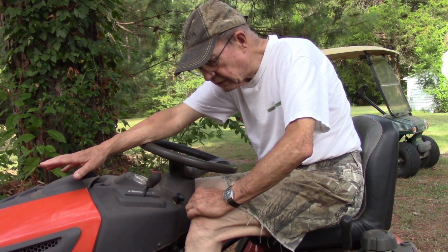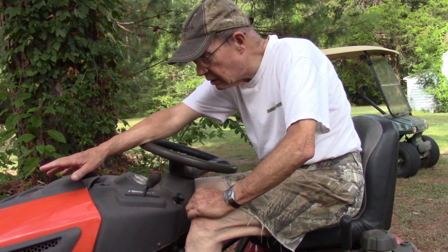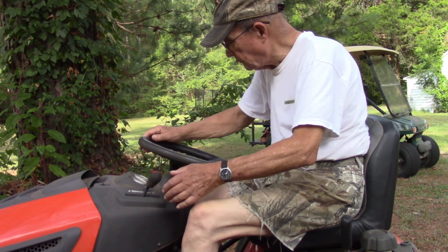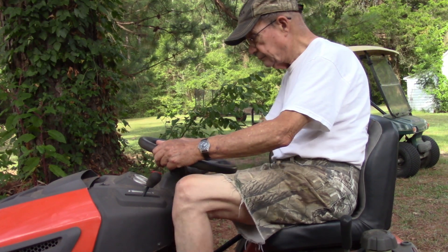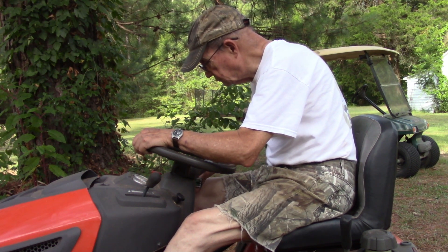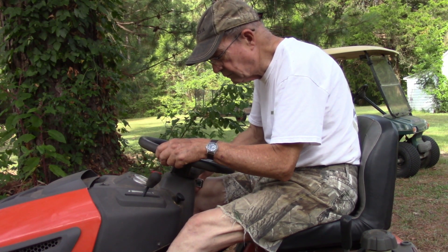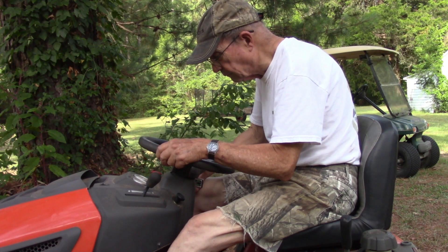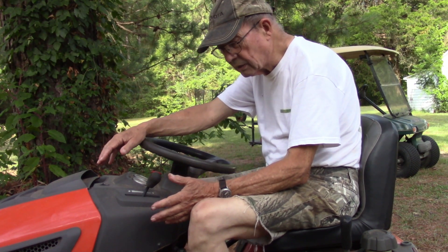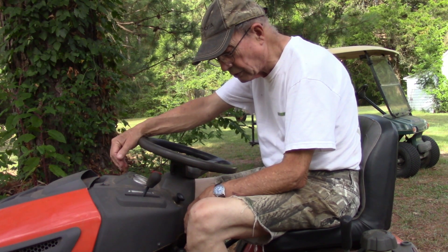I actually cut grass with it yesterday. Once you get this thing started, if the battery is in this condition, you don't want to shut it off. But we'll see if it'll restart now. Absolutely nothing. No noise. Nothing. Since I was able to cut with it yesterday, I know it's in the battery and it's not in any of the other mechanical aspects of the machine.